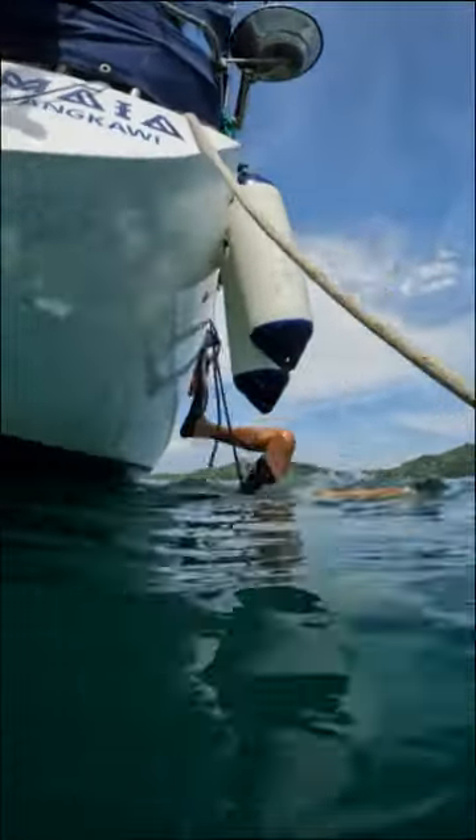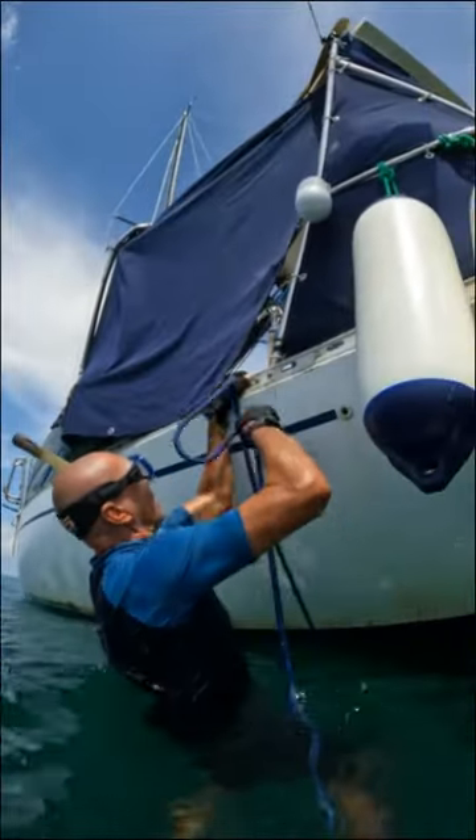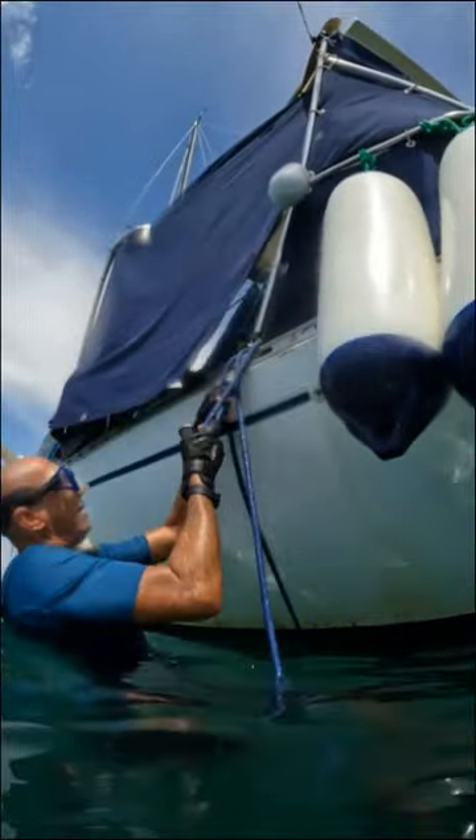First we tie a rope on one side of the boat, then free dive down to the other side and tie the rope off. This is so we can pull ourselves down and hold ourselves in place while we clean. It is also great to use when we have a current.